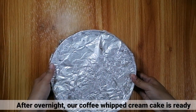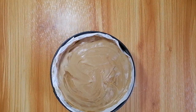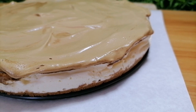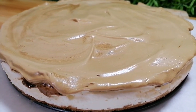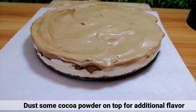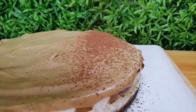After overnight being in the freezer, ready na yung coffee whipped cream cake natin. Mag-dust lang kayo ng kaunting cocoa powder sa ibabaw for additional flavor. (After being in the freezer overnight, the coffee whipped cream cake is ready. Dust a little cocoa powder on top for additional flavor.)